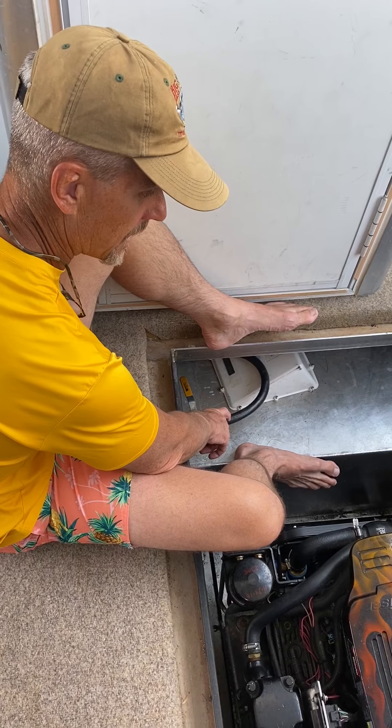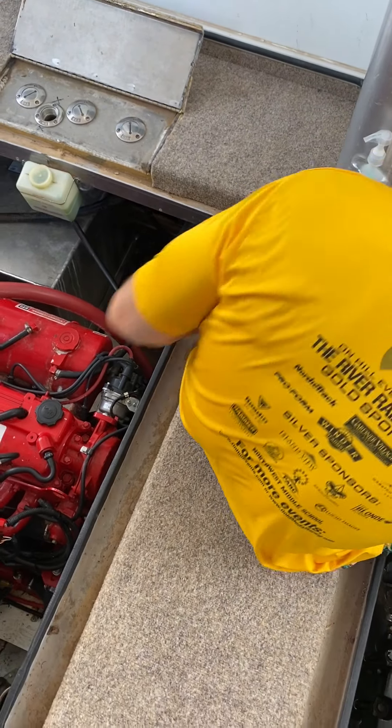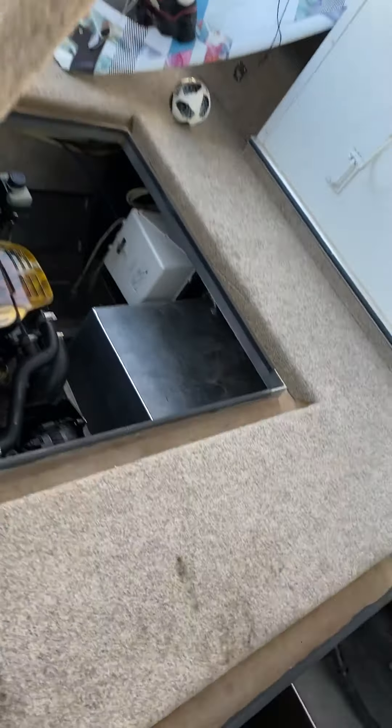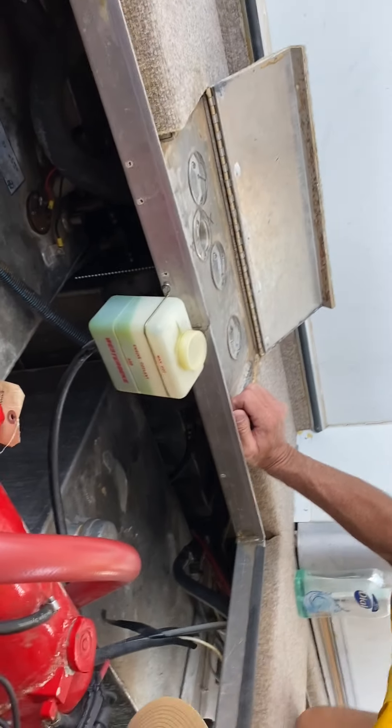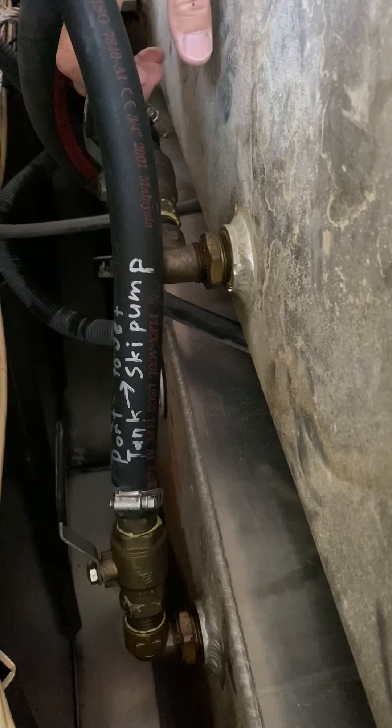Let's try and get you a picture of each one of these valves. For the starboard side tank, the valve is right back here. If you can't see the valve, hopefully you can at least see my hand — it turns like this to turn it on, and like that to turn it off. The toy tank valve is here: like that to turn it on, like that to turn it off.